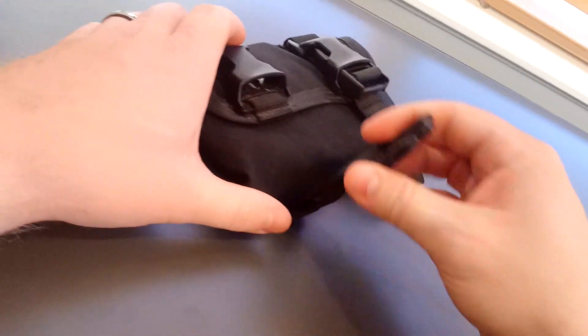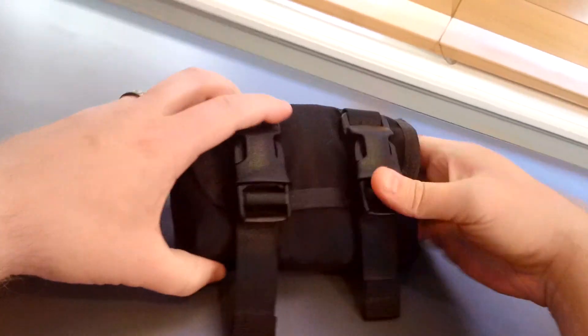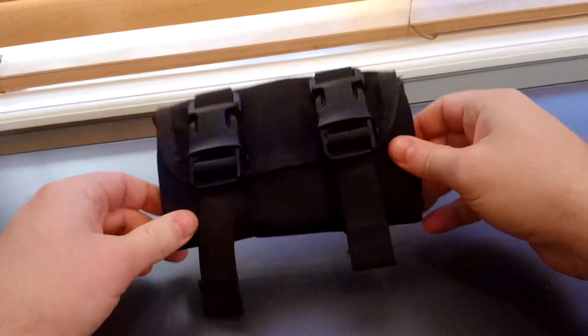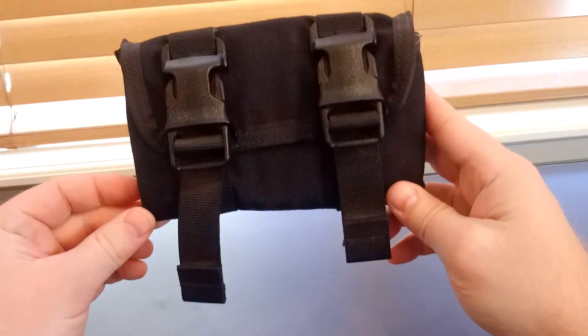The straps are adjustable so you can really cinch things down and there's no noise. I like to not be making a huge racket while I'm walking around.